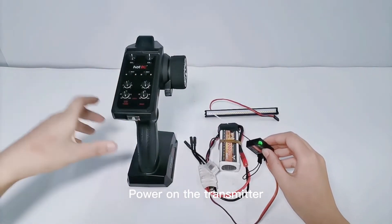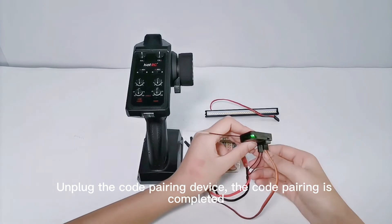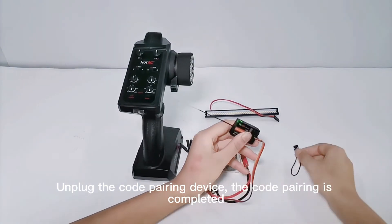Power on the transmitter. Unplug the code pairing device. The code pairing is completed.